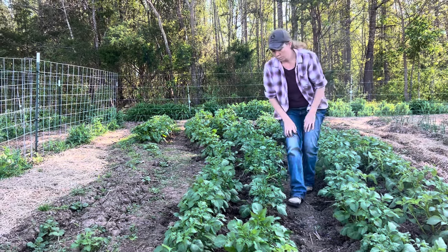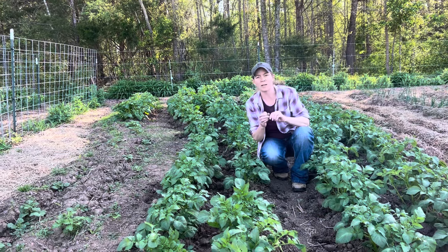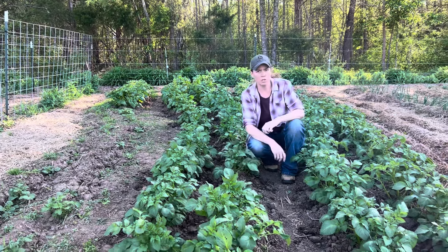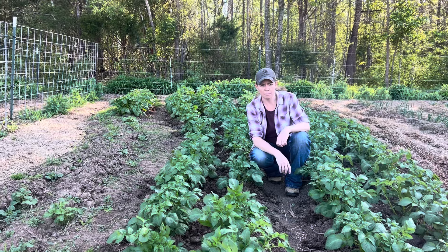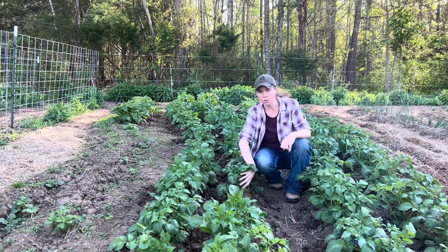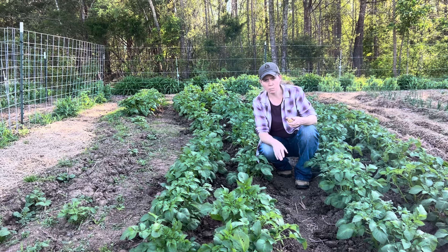My daughter, who's growing them, has come through and hilled them up a few times. Here's a potato right here — this is actually from last year, not one that already grew. She's hilled them a few times with the dirt here, and we're just about to go over to the chicken pen where we have leaves that the chickens have broken down. We are going to mulch the middle and edges with those leaves — potatoes love broken-down leaves.